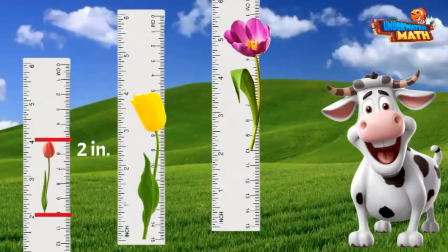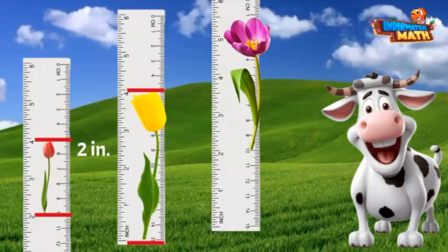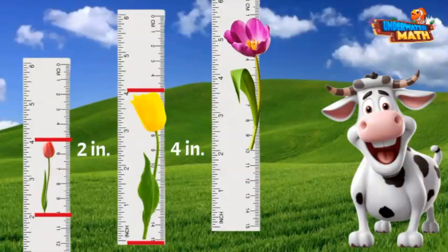The yellow tulip starts at zero and grows up to four inches, so the yellow tulip is four inches tall. The pretty purple one starts at two inches and goes up to five and a half inches — sneaky little flower going to a half-inch mark. Two inches to five and a half inches is three and a half inches.